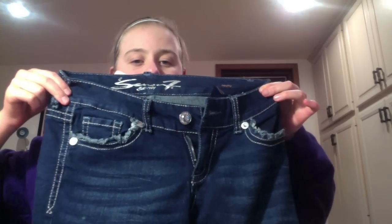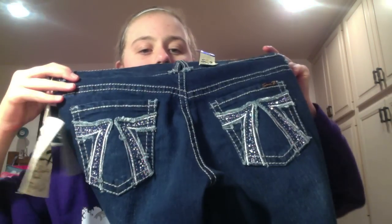First of all, I got these — I guess they're like the 7 brand, I think? At TJ Maxx. I got these jeans. They just look like that. In the back, looks like that. They were $20.